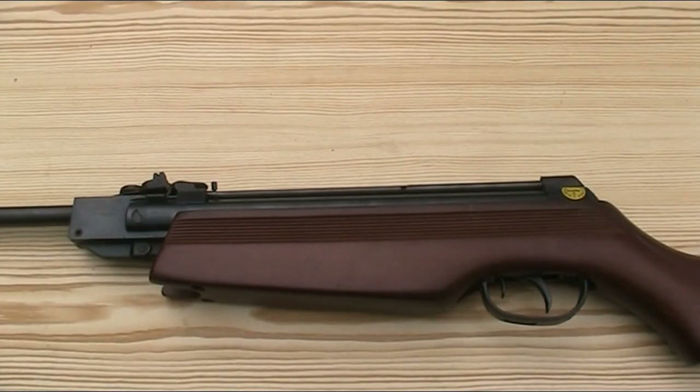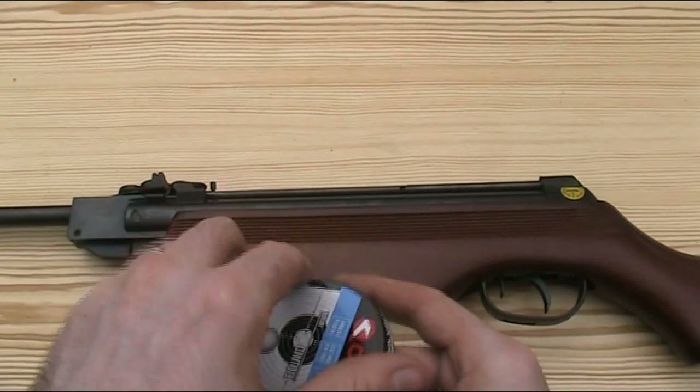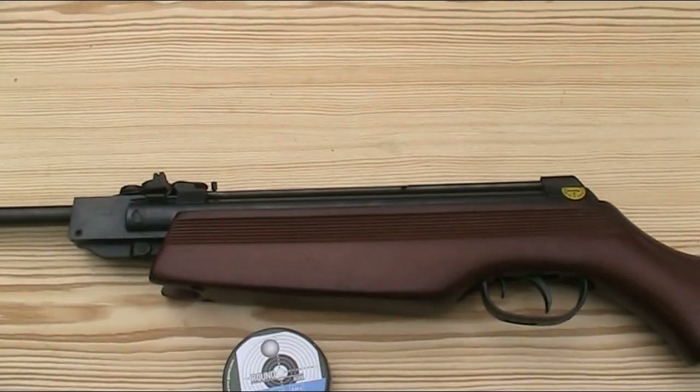I find it tends to happen more towards the end of the magazine when there isn't as much spring pressure on the pellets, and I found that lead balls actually work far better in this kind of repeating system. The magazine holds more of them, the balls get deformed less and feed much more reliably, and whilst you do lose some accuracy using lead balls instead of diabolo pellets, with a repeating gun like this the trade-off is well worth it.